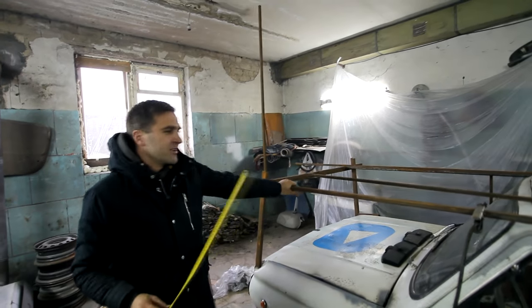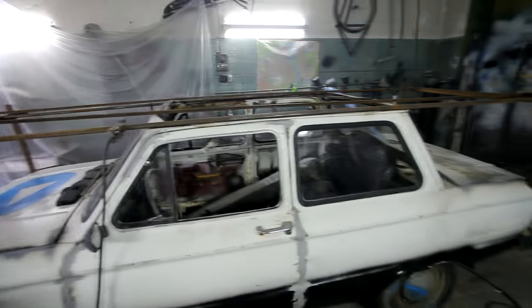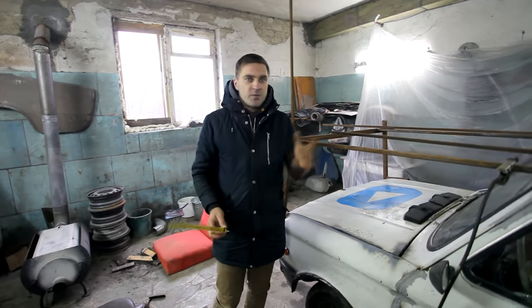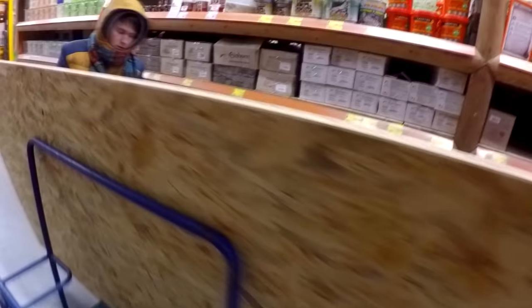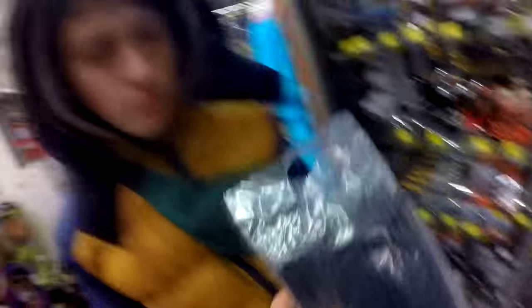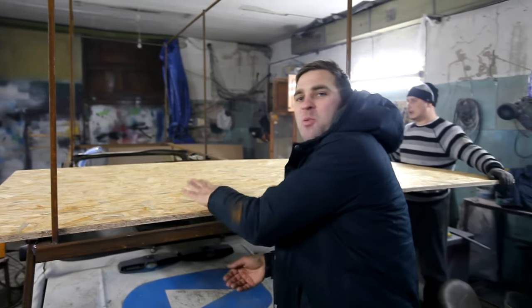I think the construction is great. If you have some thoughts about whether it can withstand us, make sure to write it in the comments. This is a piece of wood with which we will make the walls and the floor. Did you see such huge plastic clamps? Guys, this will be our floor.